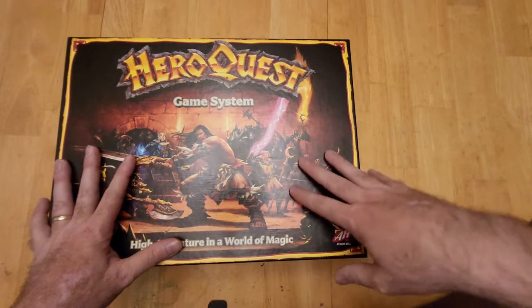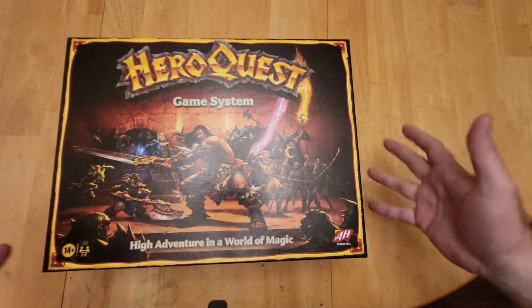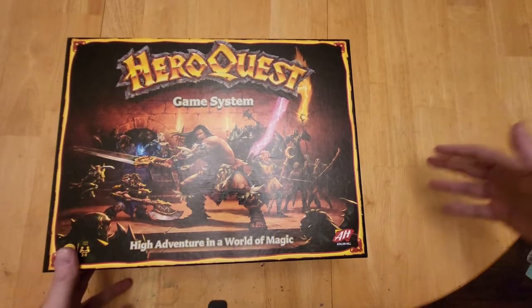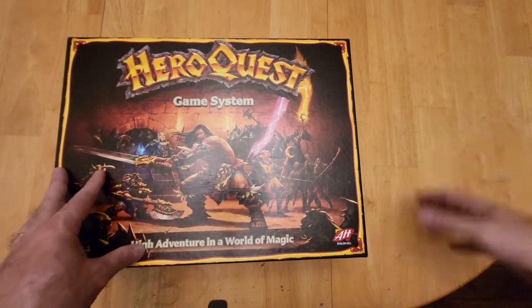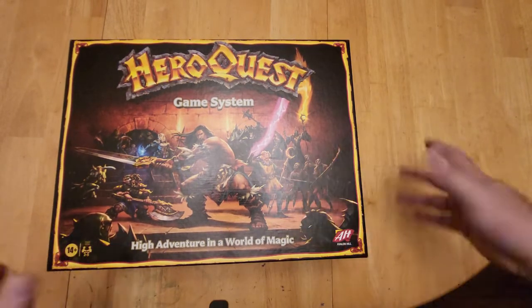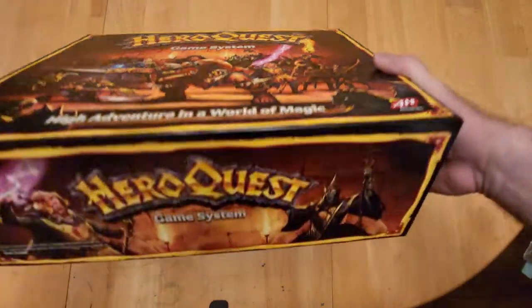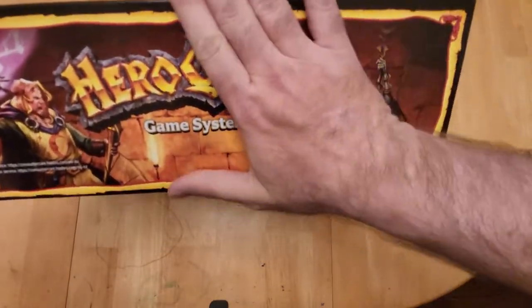Anyone who owns the Mythic Edition knows it comes with a wide variety of weird plastic packaging and boxes. We tried with the very first quest to play with all the little pieces and store them back in, and it was such a pain. I had to come up with an entire new way just to store it for convenience and ease. As you can see, it's a pretty thick box.